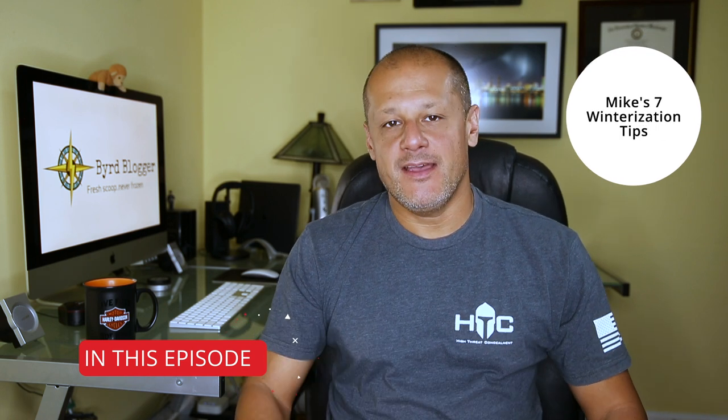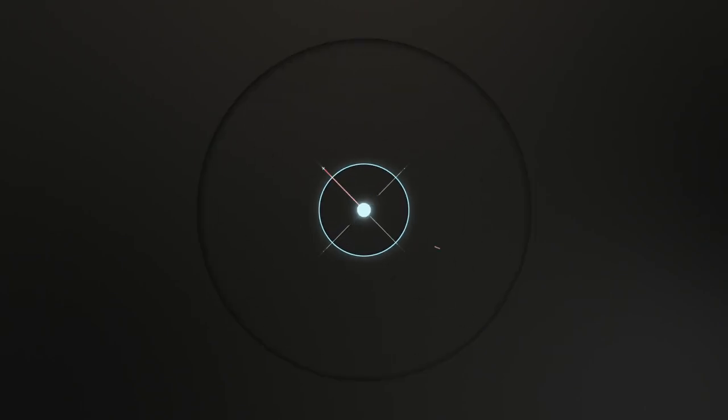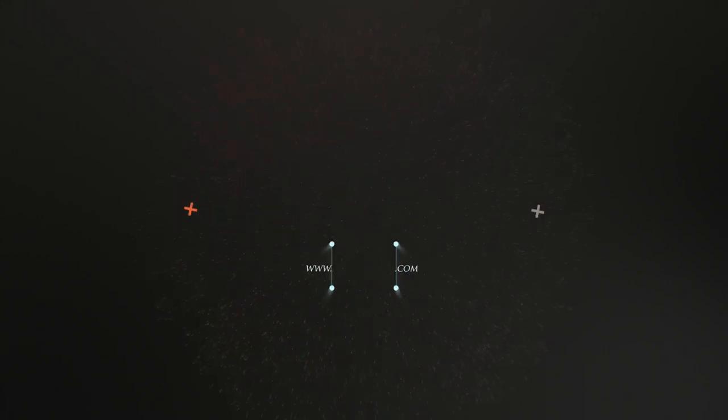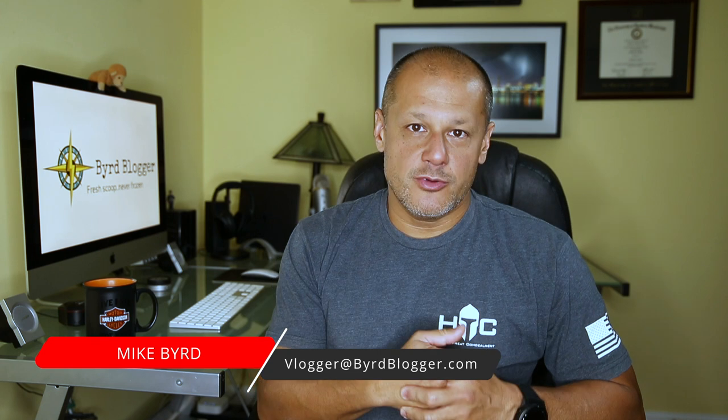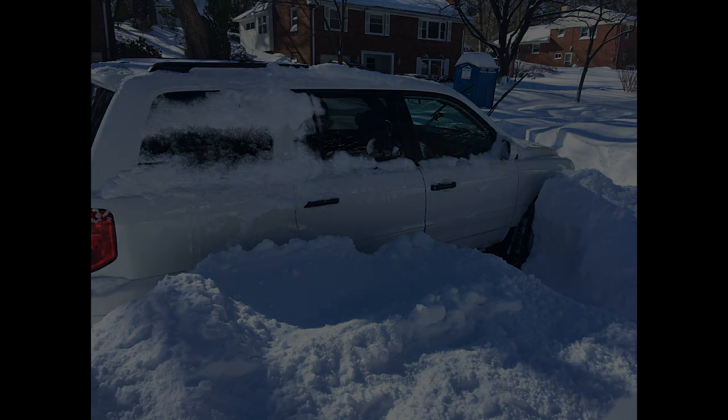Welcome back everybody. Today I'm going to give you my tips to winterize your motorcycle for the upcoming cold months. I'm Mike Bird, and I've been living here in DC for 15 years and riding for the last 10. Going through these DC winters and snow, I've learned a few tips and tricks that have helped winterize my bike so that when I get on it in the spring, it's ready to go.